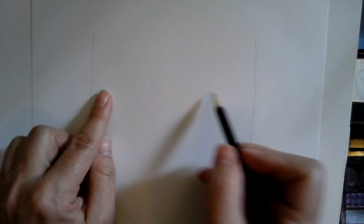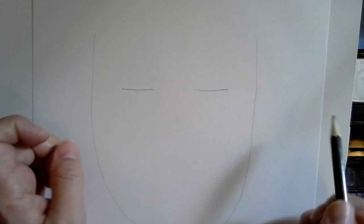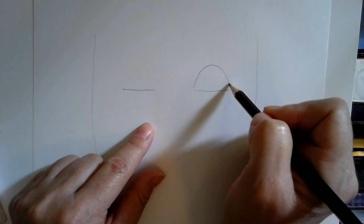I don't want to draw really dark because I may be erasing this. Now I want to think about where my eyes are going to go — I'm going to put them up here close to the top of this U shape. I'll make a line here and a line here — that's the bottom of my eyes — then I'll make a big U shape here and a big U shape here.